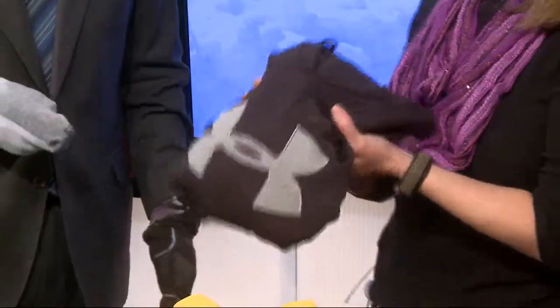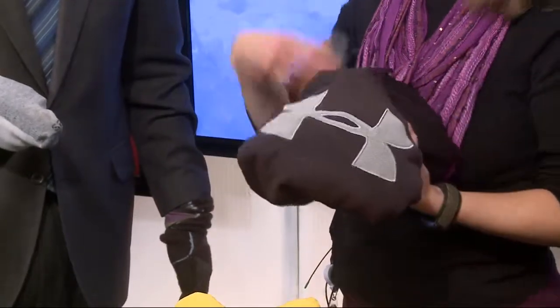Then you have your basic sweatshirt. Sweatshirts are fine as long as they aren't cotton — this one is 100% polyester, and again it's going to have that wicking factor to keep you warm.